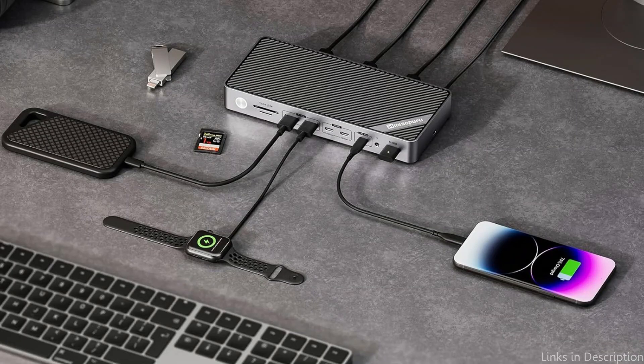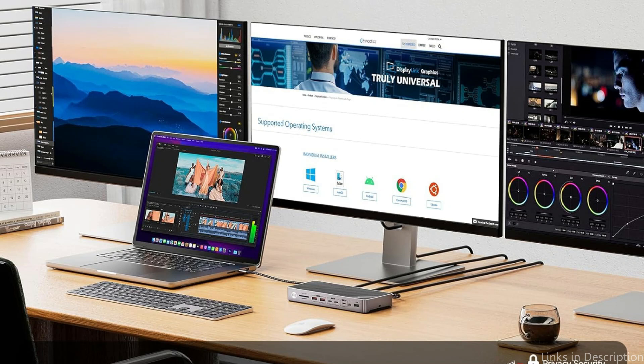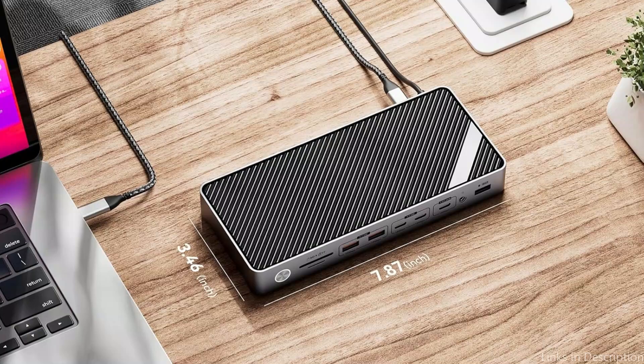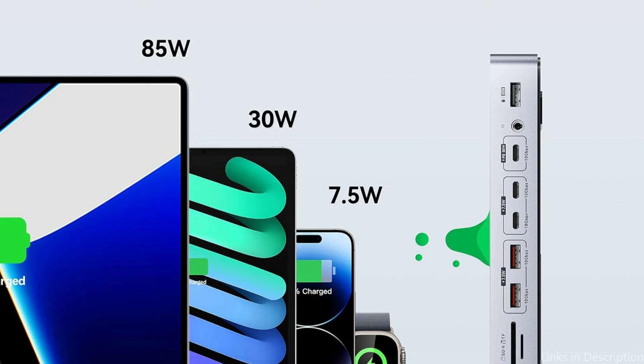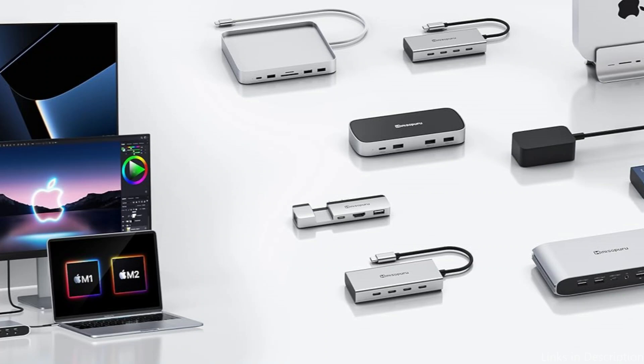With five USB data and charging connections handling up to 10Gbps data transfer speeds and 30W charging, the triple display docking station lets you connect several USB devices including phones, iPads, hard drives, and printers, eliminating frequent plugging and unplugging. It is perfect for those who work with huge files or high-resolution media, outfitted with the newest USB and Thunderbolt technologies for quick and effective data transfer.